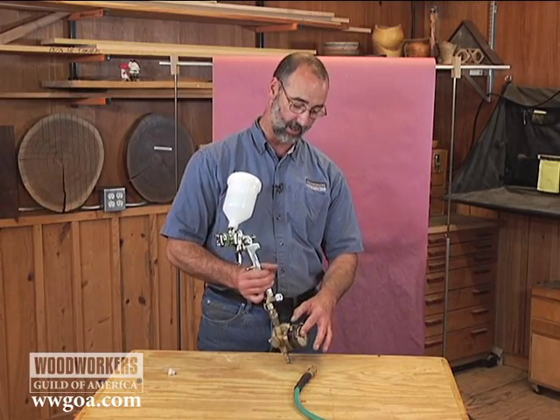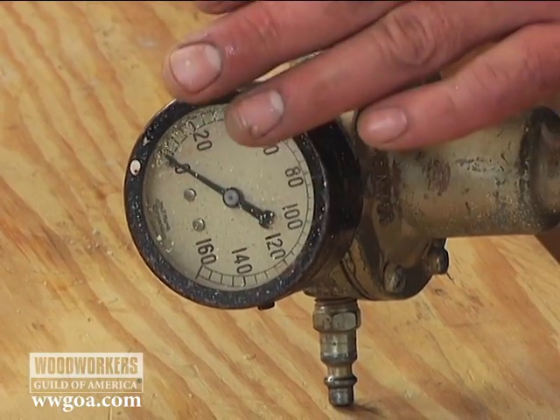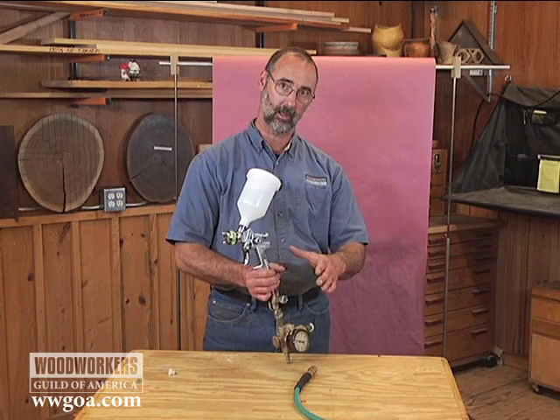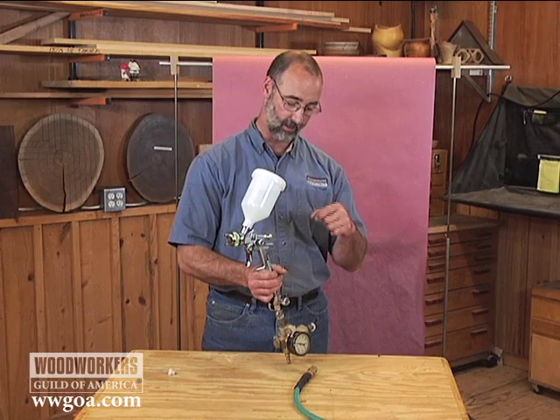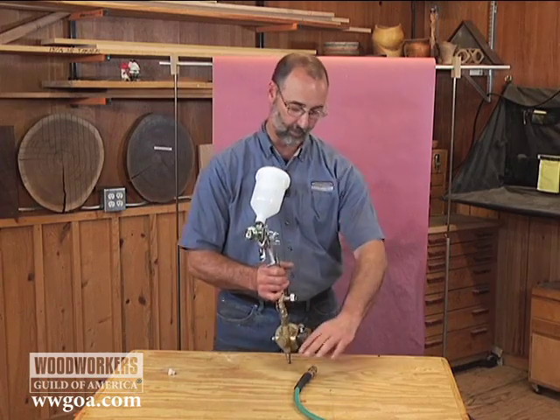On the regulator, which I've already got hooked up down here, once I'm on air, this is going to be running at about 10 PSI. That's way too low for this gun, but that's how we want to get started. We want to start low. I'll show you what I'm looking for when I spray on the rosin paper back here. And then in tiny increments, we're going to sneak up on exactly where the performance is perfect.